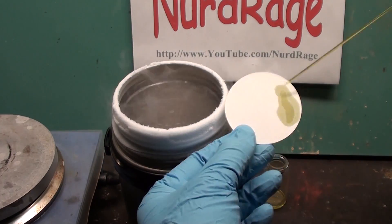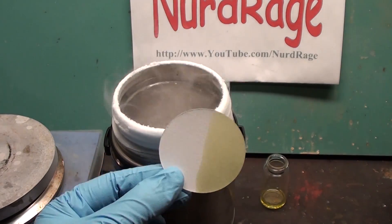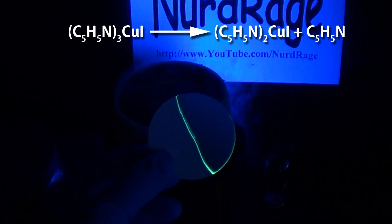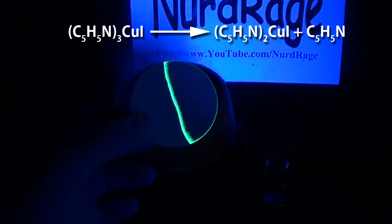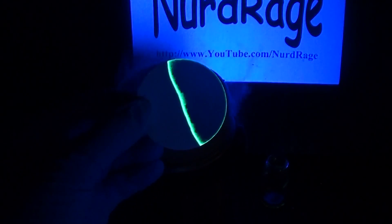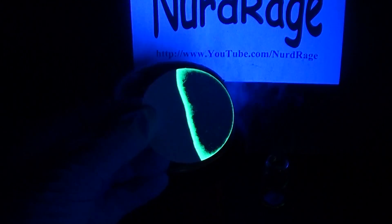For the second experiment, we get a sample of the solution and put it on some filter paper and let it dry. As it dries, it loses a pyridine molecule to become bis-pyridine copper iodide. It'll take a few minutes, but it'll be obvious under ultraviolet light as the bis-pyridine copper iodide has a bright green fluorescence at room temperature.